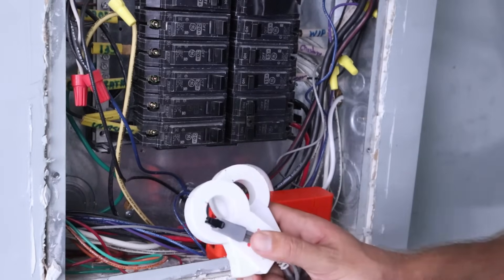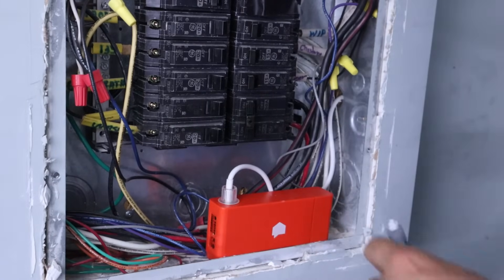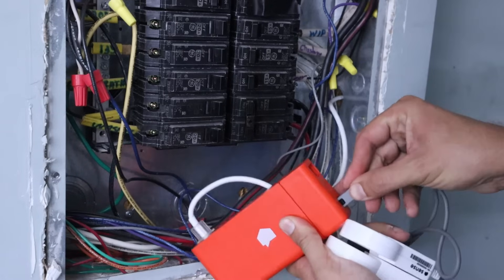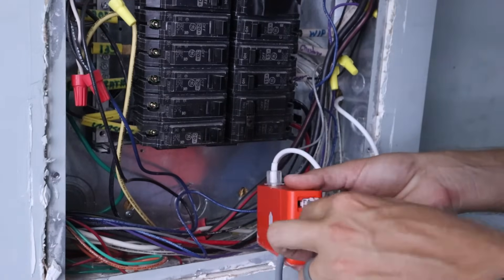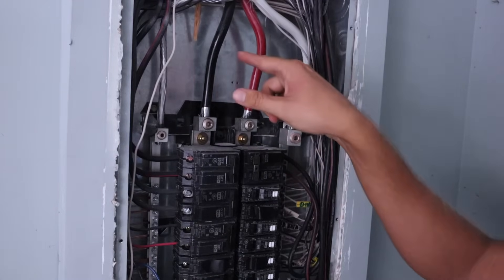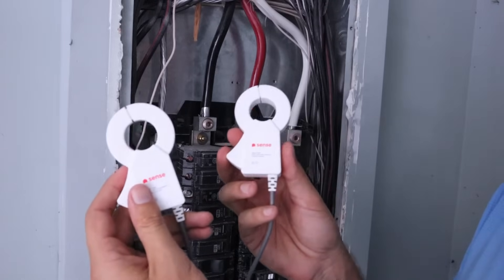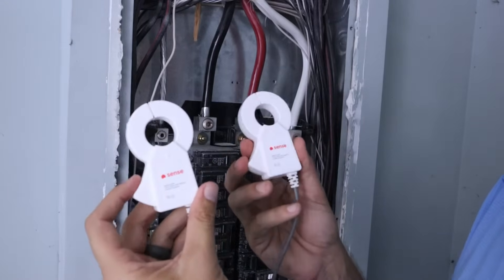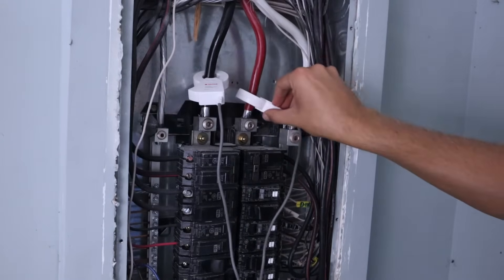Now we can take the current sensors with the plug and the power adapter and insert both into the Sense device. The current sensors plug has a black tip and goes into the black female receiving port on the bottom. The power cord has a white adapter and goes into the white female input on top. Now we can take the current sensors and attach them to the service mains — the black wire and the red wire. They can go on either one; it doesn't matter which, and they can face either up or down as long as they're both the same. I'll have the labels facing up on both.